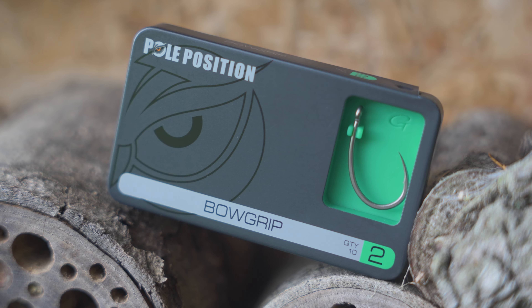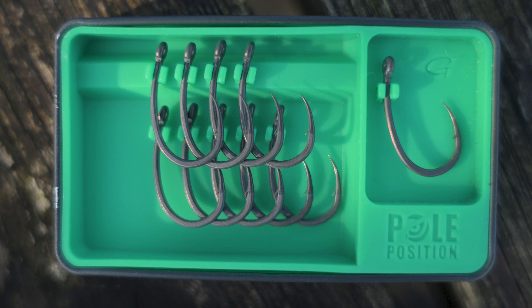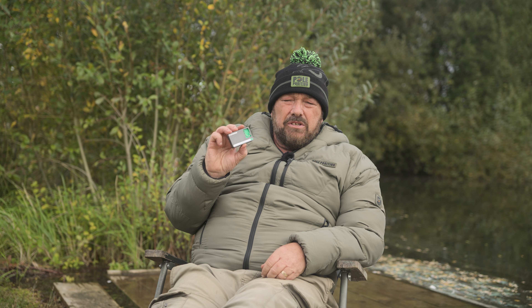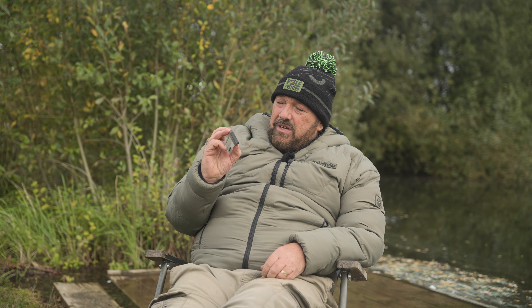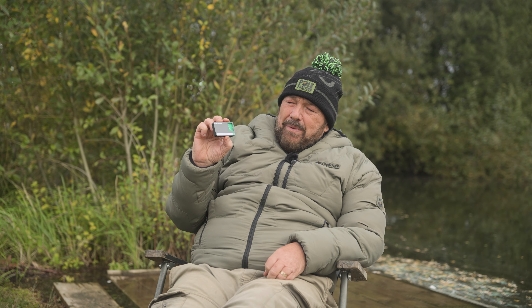So in what fishing situation would you consider using the Bow Grip? The easy answer is that it's an absolute all-rounder and can be used in most fishing situations. That's the new addition to the already impressive range — the Bow Grip. If you want to know any more details, please head over to the Pole Position website.